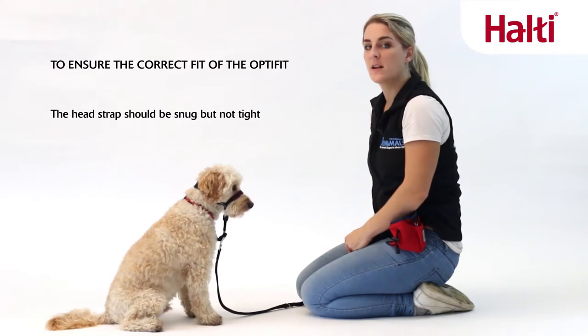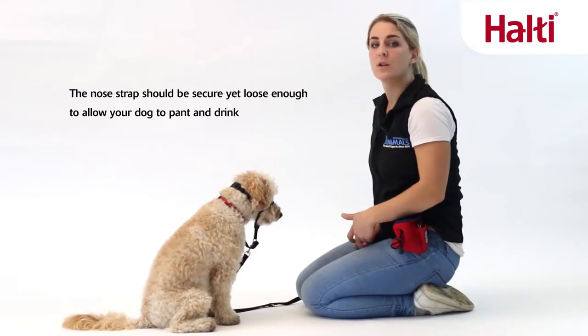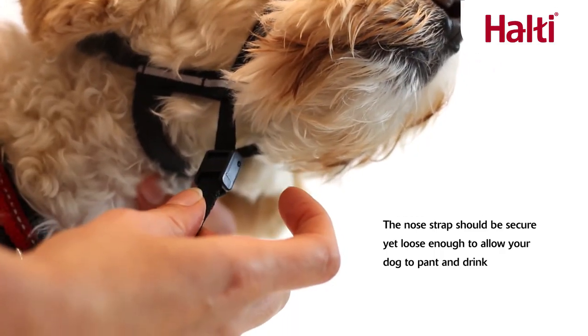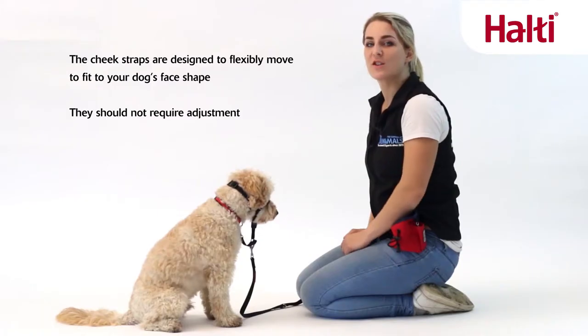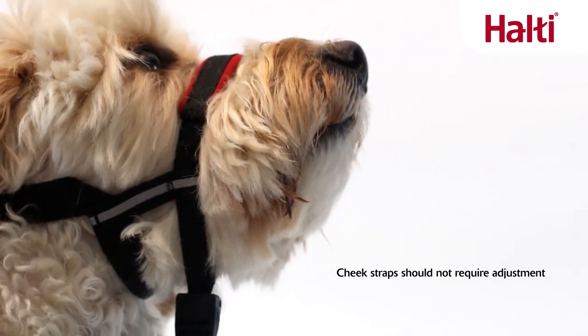The head strap should be snug but not tight. It is important that the nose strap is secure, yet allows your dog to be able to drink, eat and pant. The padded section of the nose band should sit centrally over your dog's nose. The cheek straps are designed to flexibly move to fit to your dog's face shape and should not require adjustment.